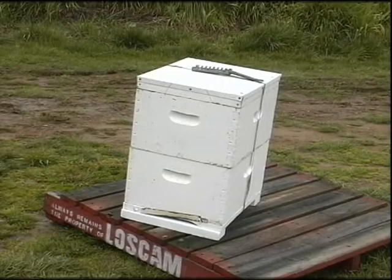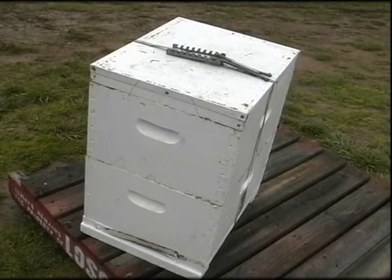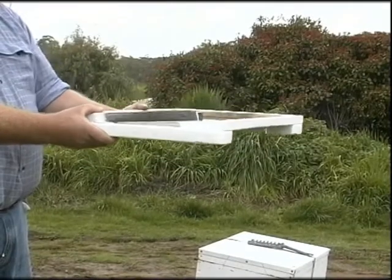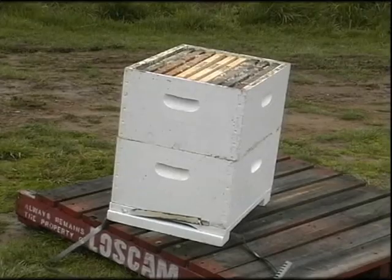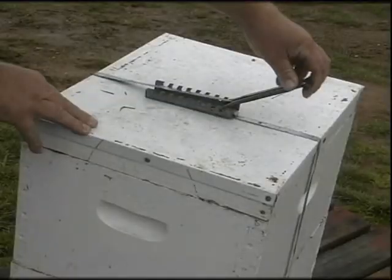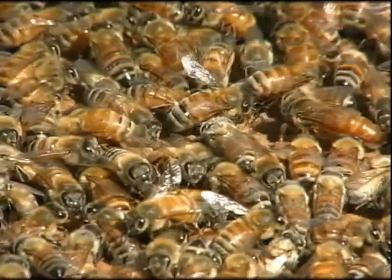Australian beekeepers use hives that were designed in 1851 by the Reverend Lorenzo Langstroth, as this design suits our conditions. The beehive consists of a bottom board, a brood chamber, a honey super, frames, a lid, and a strap or clips that hold it all together, and a colony of honeybees.